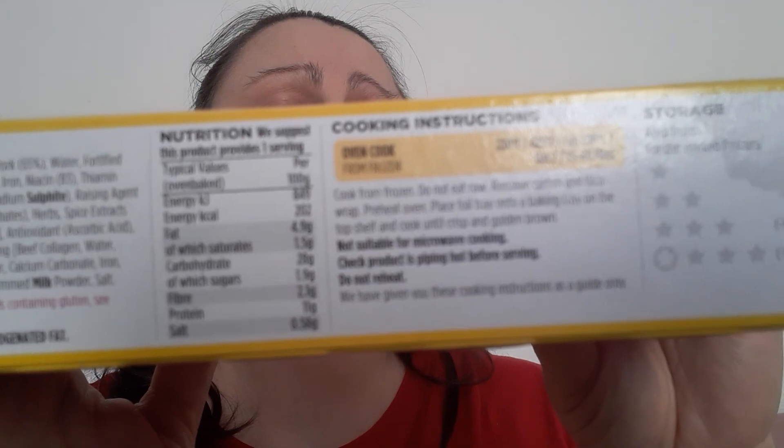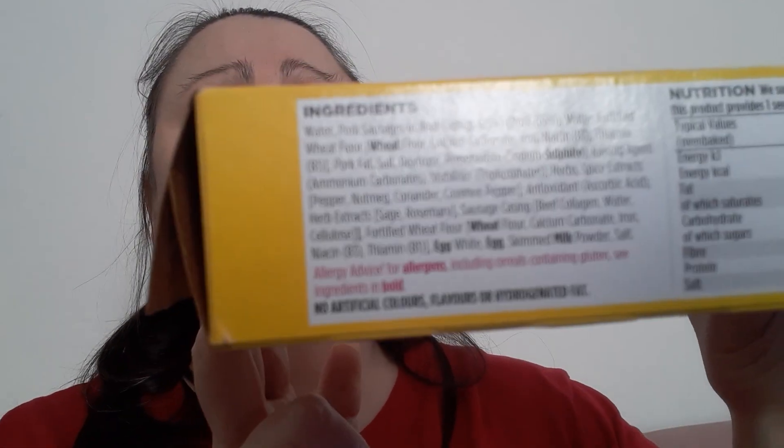So these are the instructions — you can see the ingredients there. It suggests one serving but you could share it and have some with mash or something. You need to cook it at 220 degrees. I did it at 200, 35 to 40 minutes, but I think I did it for about 50 minutes.